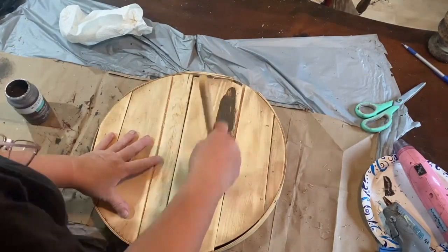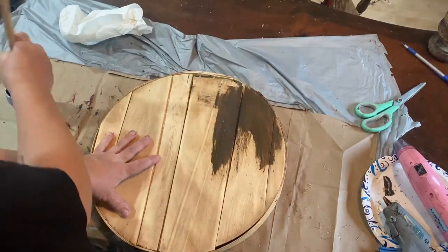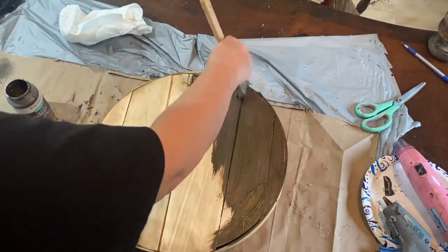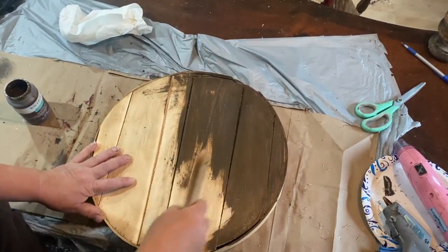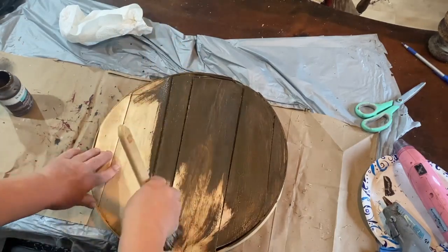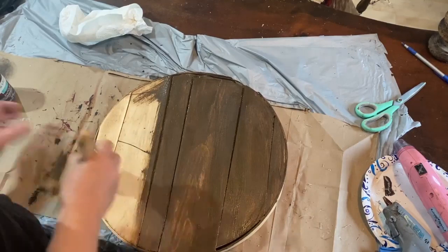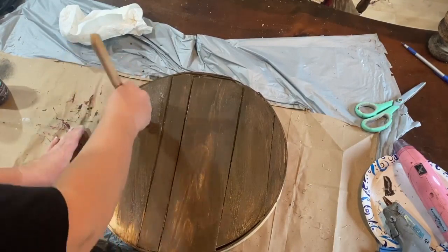I trimmed it off so you could see the burgundy trim, then went and sanded the top of the box. It was pretty roughed up and needed to be sanded so I could add antique wax to the top and give it a nice stained look. This is just antique wax, nothing fancy. I'm brushing it all on and getting it down into the cracks the best I can, then I'm going to go back and wipe it back so you can see the wood grain through the wax.